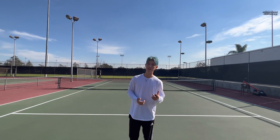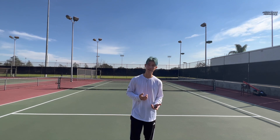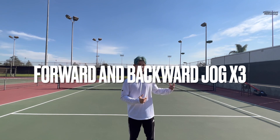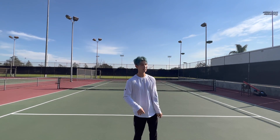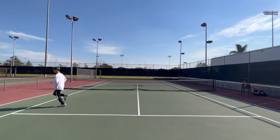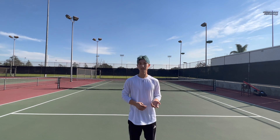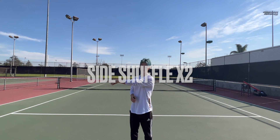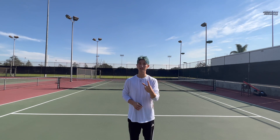For each of these dynamic warm-ups, we're going to start from one double sideline to the other. The amount in which you do it is going to depend on the exercise. First, we're going to start off with a light jog and jogging backwards three times. The next exercise is side shuffle. Each time you go to the other side and back equals one set — you're going to do two sets of side shuffling.